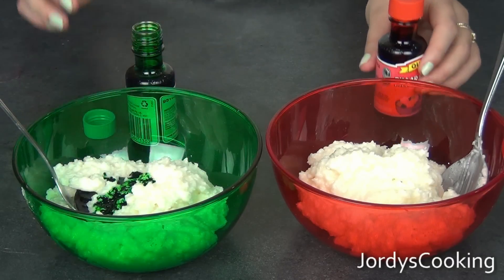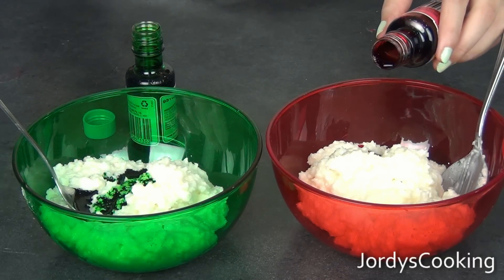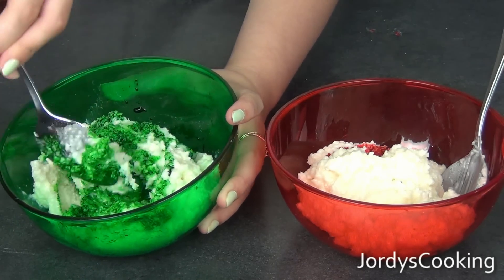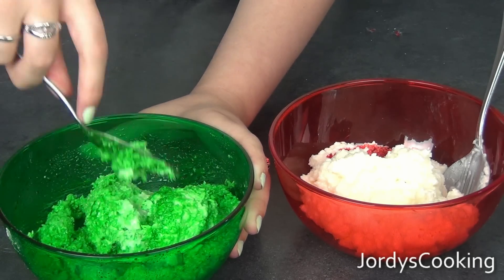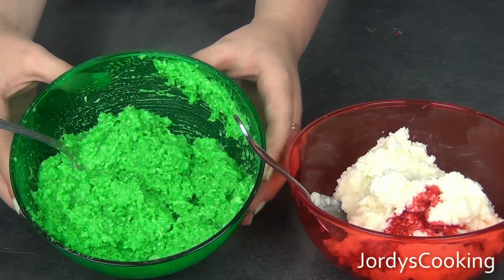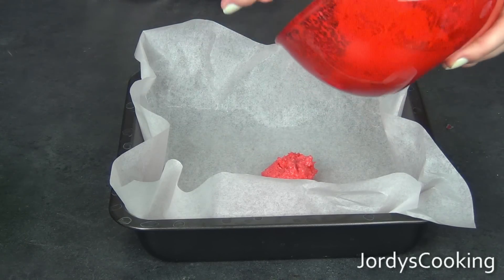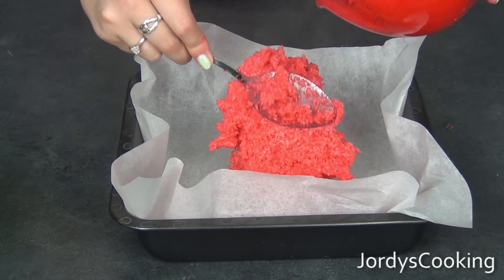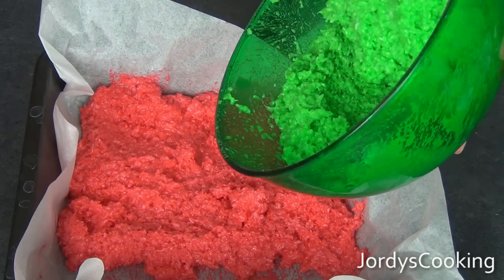I want mine to be really vibrant, so I'm adding quite a bit. Now mix the food colouring into the mixture. Keep mixing until you can't see any white left and all of the colour is even throughout. The green is finished and evenly coated. Now I'm moving on to the red. Begin to put your mixture in a lined baking tray — one colour on the bottom and one on top. I'm starting with red on the bottom, then put the green mixture on top.